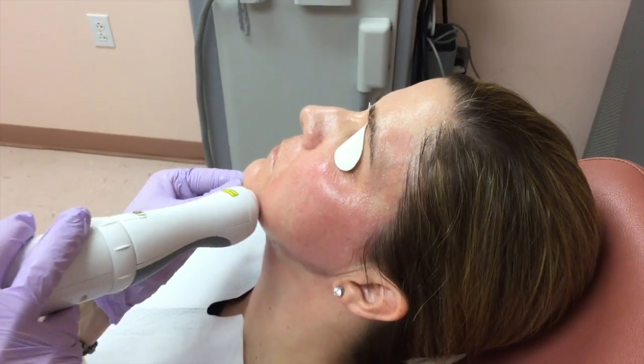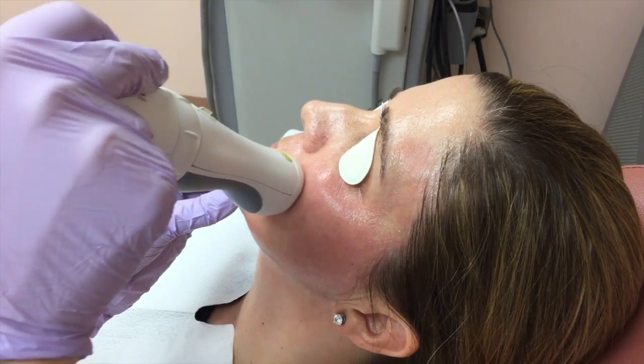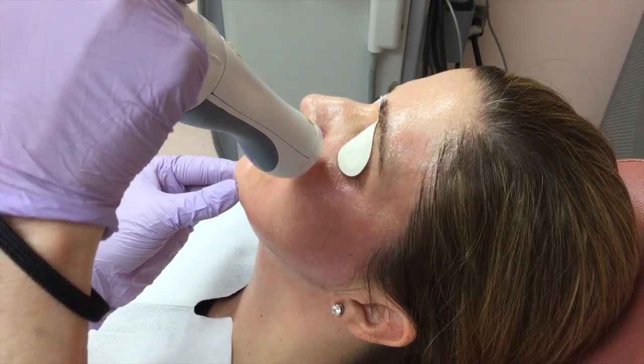Patients will usually come in about once a month for this treatment, for as many treatments as they wish to pursue.